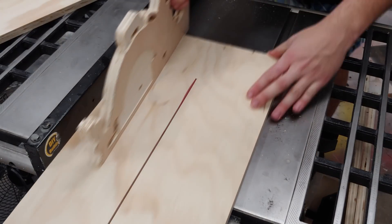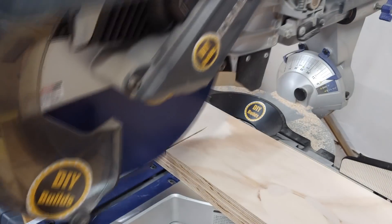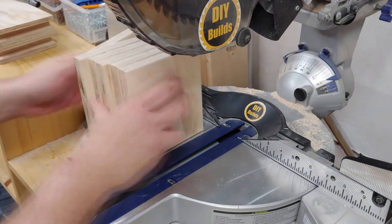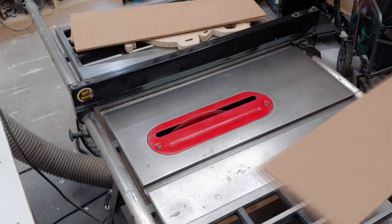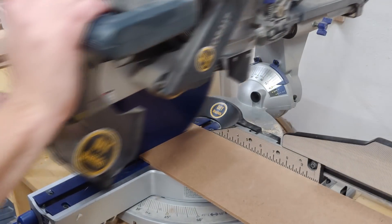With the fence still set to the same width, I rip up some other pieces of three-quarter-inch plywood — these are going to be the top, bottom, and middle shelf for the unit. Over at the chop saw I cut them to the exact width they need to be. Then back at the table saw I cut strips of quarter-inch MDF for the shelves, and at the chop saw with a stop block I cut up all the individual shelves.